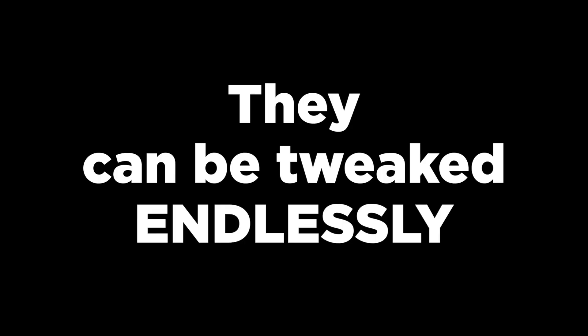So why am I recording a video telling you that amp sims are holding your productions back? There are a few reasons. The first reason is that amp sims can be tweaked endlessly. For most pros, this really isn't an issue — pros have systems and workflows they follow, they trust their gut instinct, and they don't overthink things. But if you're a beginner or a home studio owner who tinkers in your DAW, it's so easy to overly obsess over details that really don't matter. Amp sims, sitting live as an insert on your track, can be tweaked endlessly, and this is not good.